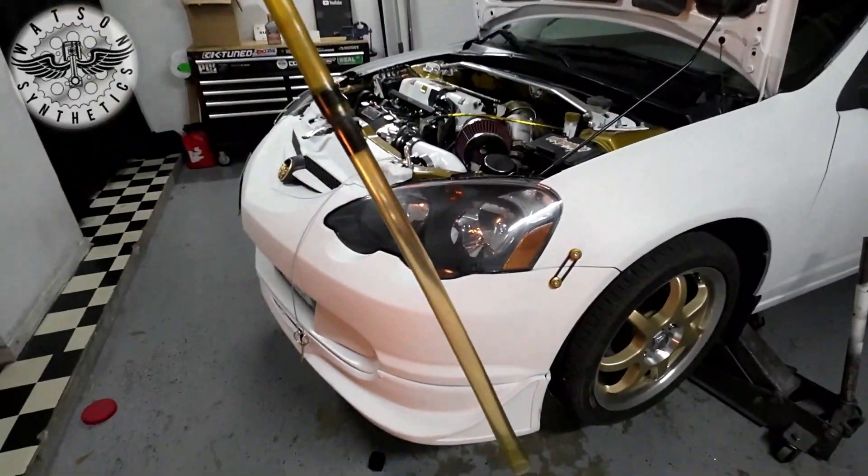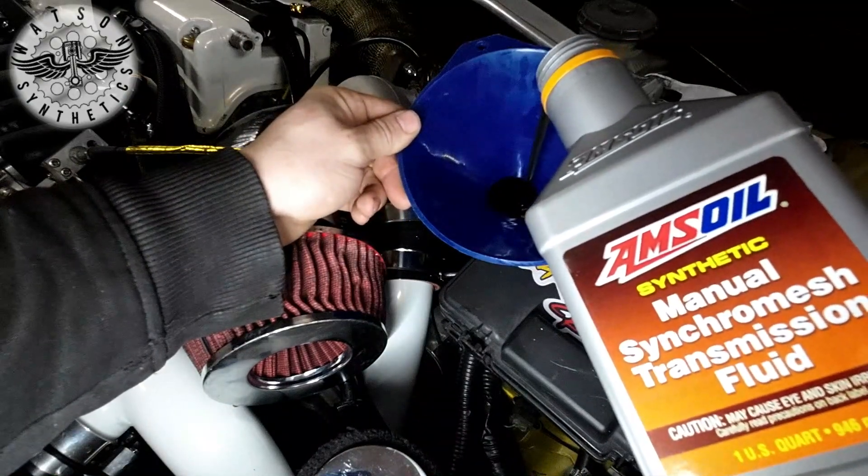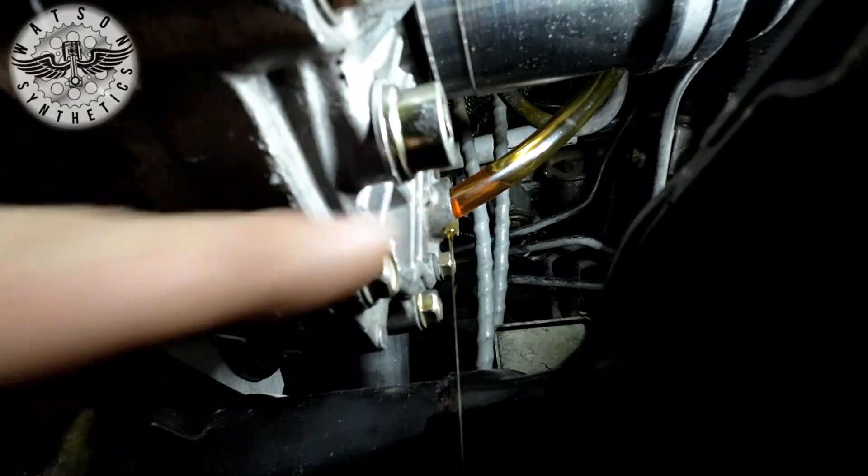I'll be using a funnel with two hose attachments. Now we just add the AMS Oil until it starts leaking out the bottom. Alright, see how it's pouring out of there now? That means it's full.